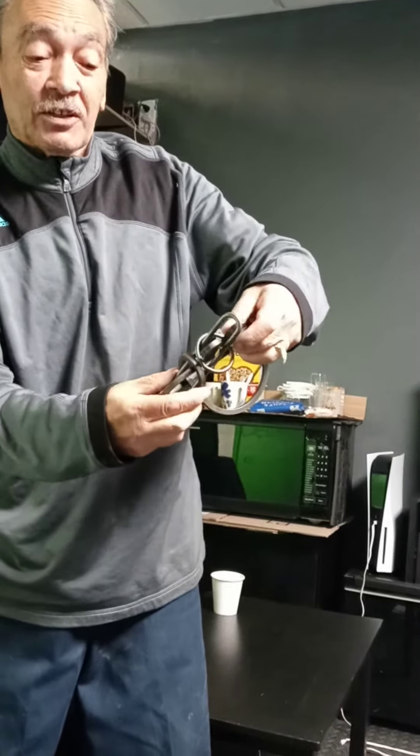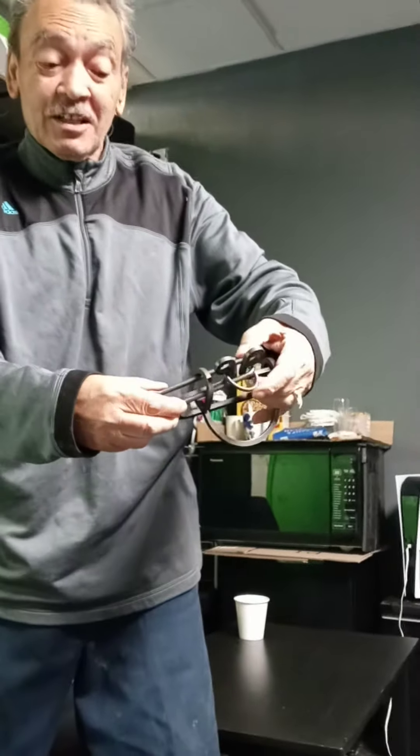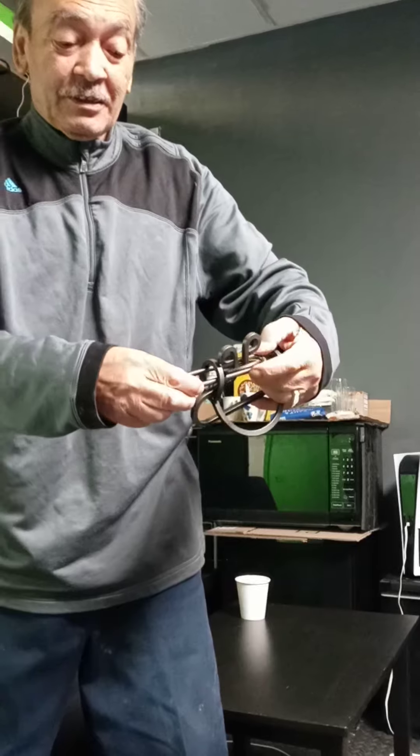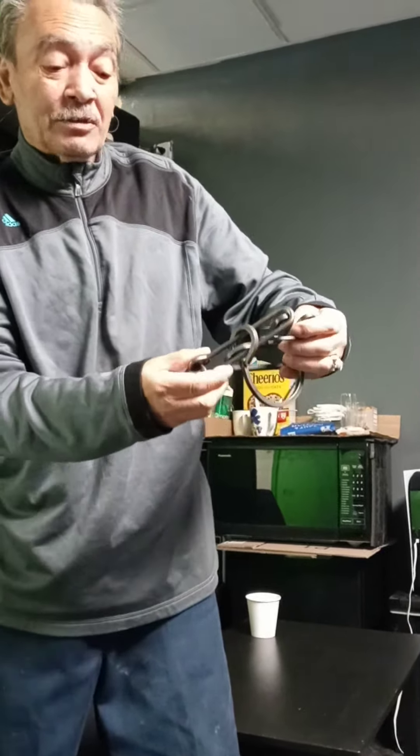You go over the second hook. Now you put the ring in a bar.